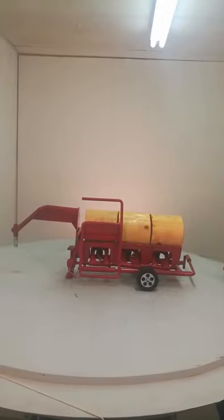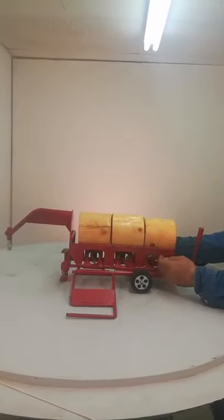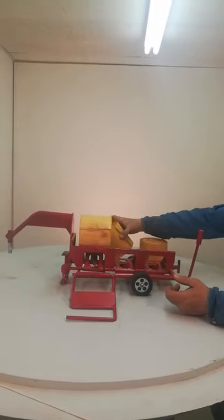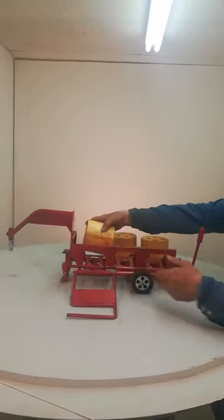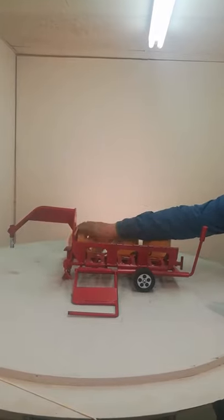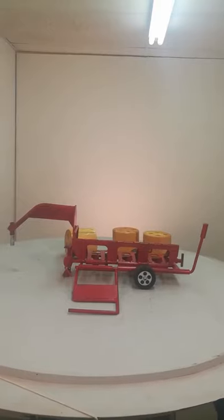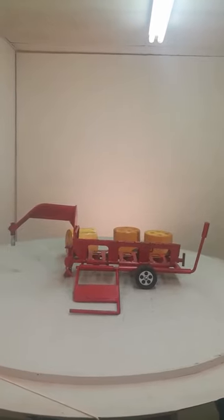Drive down the road. Come through. Dump your bales off there. This is a pretty neat way to haul your hay.